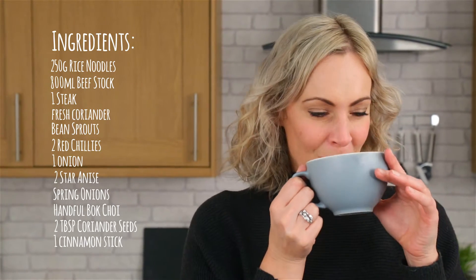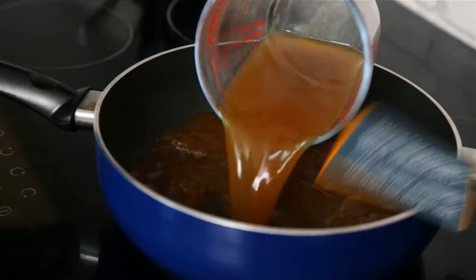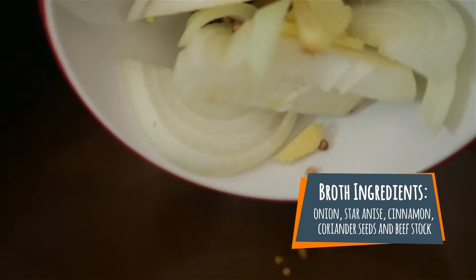Check out the ingredients. Firstly, get your broth on as this will take about 30 minutes.